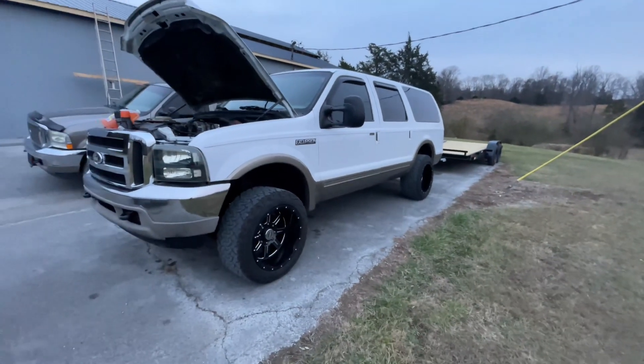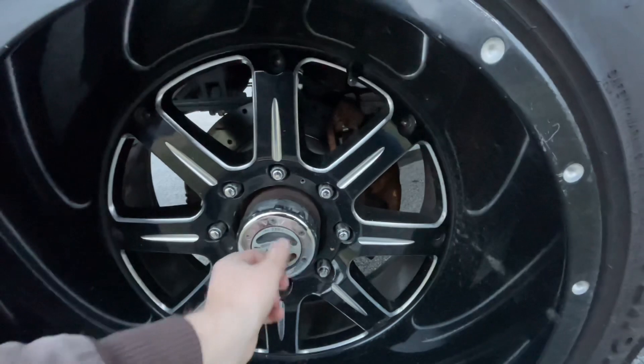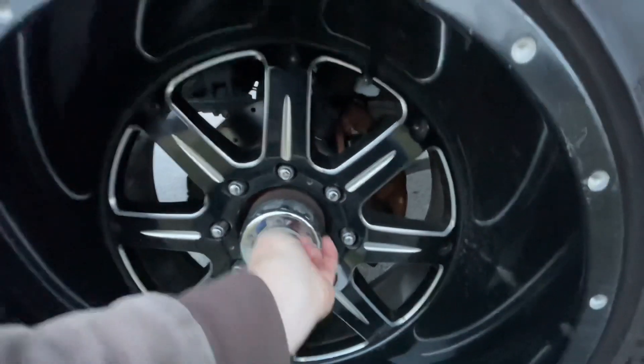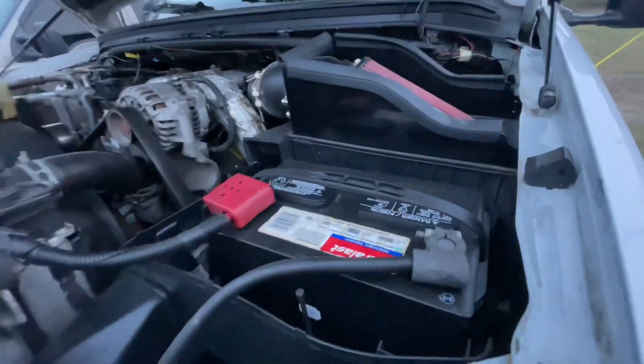If your vehicle is four-wheel drive, I highly recommend turning the hubs at least every four months and putting it in four-wheel drive, because these are known to actually freeze up and you don't want that to happen, especially when you need it in a pinch.